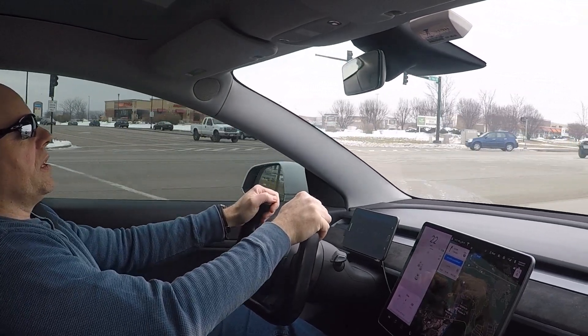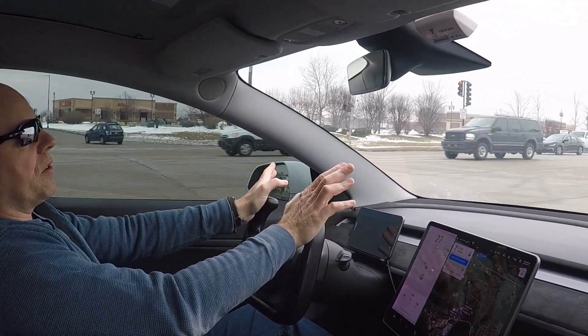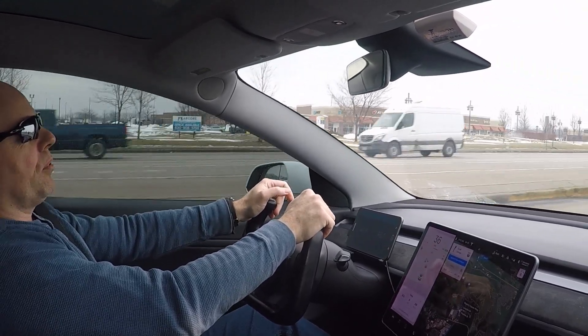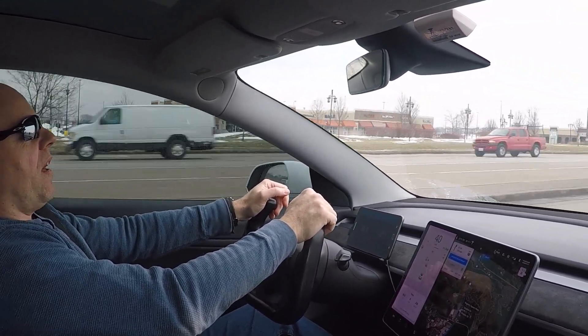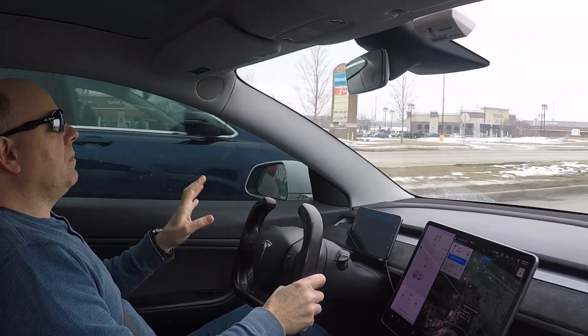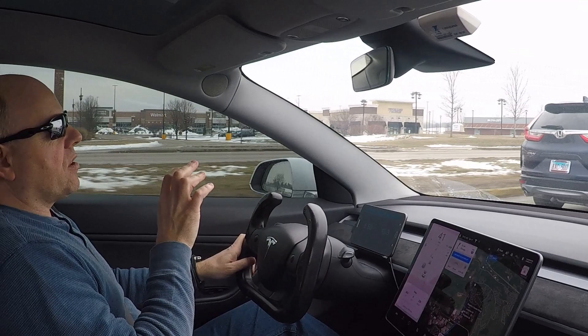The Falcon Azenis tires had much better wet weather traction, they lasted longer, and they were half the money — the Pirellis were $1,200, the Falcons were about $630 with shipping.